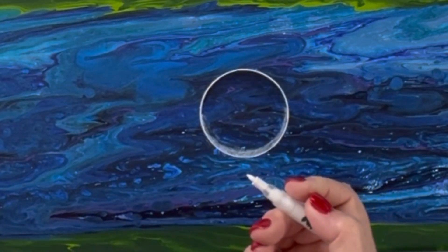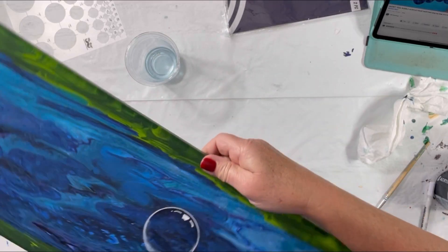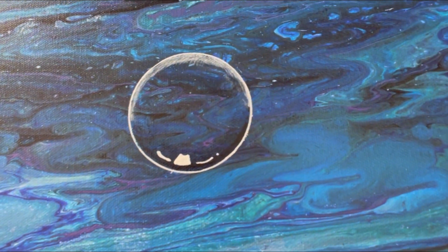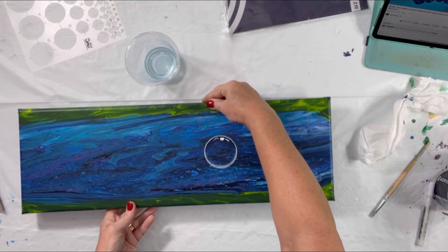Now for the reflection on the top. Does that look like a bubble? I think it does. I think it's kind of cute.